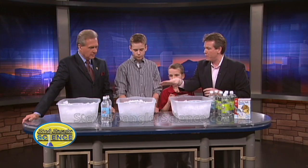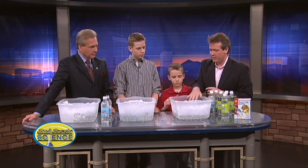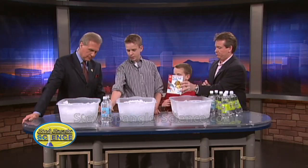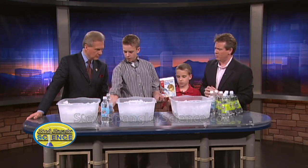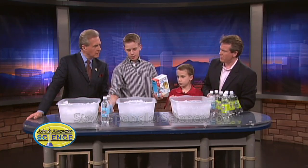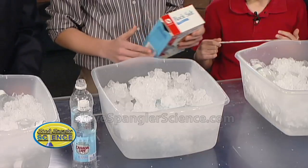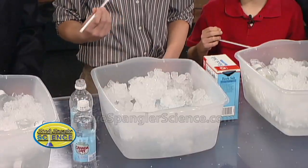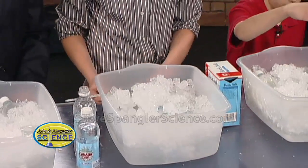Here's what we did with Garrett's help: we took all of this ice that you see here in the tubs. We put in Canada Dry sparkling water, then took rock salt and regular ice and put them in here for about an hour, mixed them up together, and hopefully gotten down to negative 10 degrees Celsius.